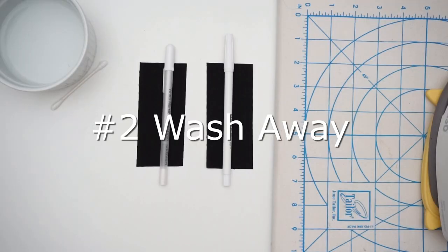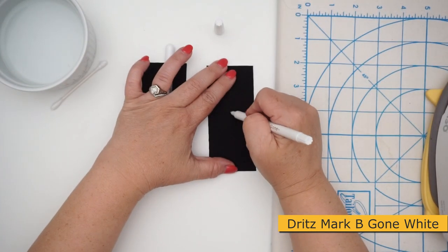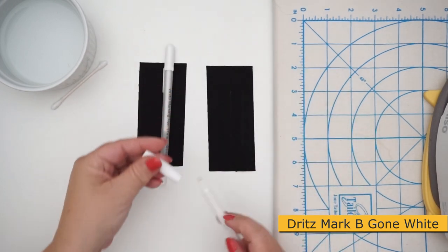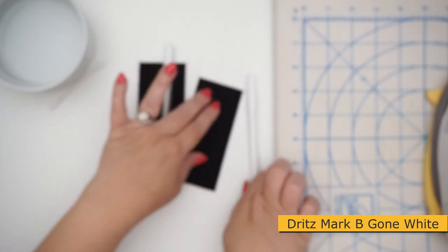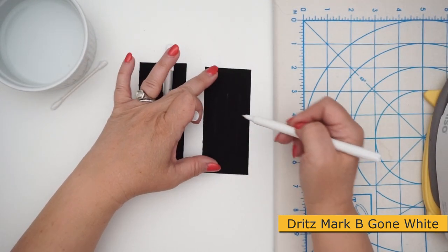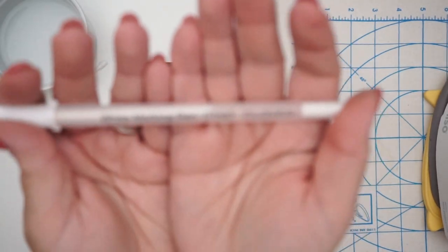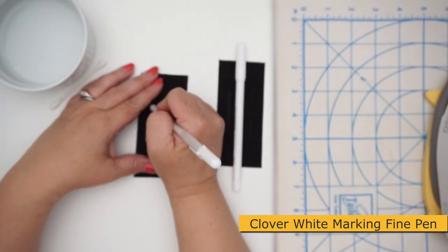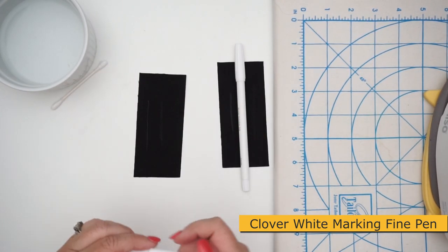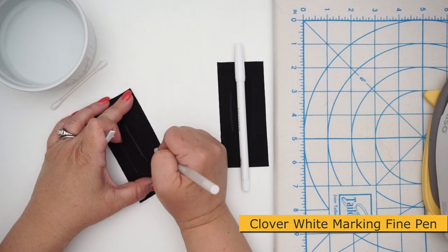Number two on the countdown is white wash away marking pens, ideal for dark materials. The Dritz Mark-B-Gone has a felt tip — just like the other Dritz the cap doesn't stay on. The instructions say to mark and give it a minute to appear, but marking several times gives a heavier thicker white line. The other option is the Clover white marking fine pen, which is like a ballpoint pen with a really thin line. The cap stays on and this one appeared faster.